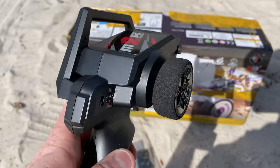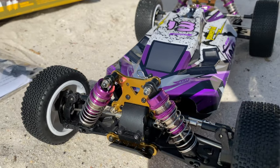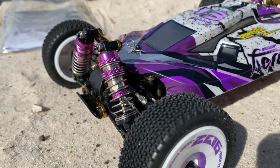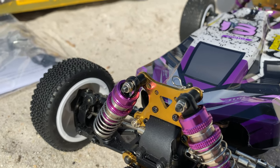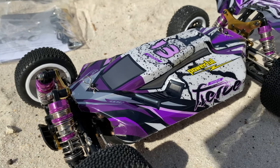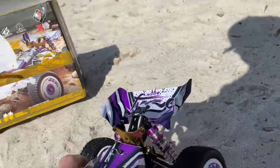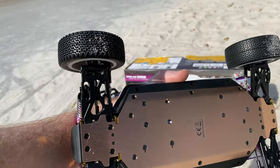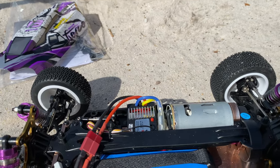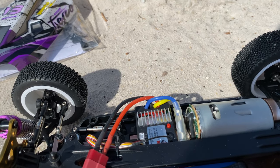Let's get to this car. I do like this - as far as the shocks being that silver and purple, it looks good. The shock towers in gold look good too, I like it. Along with the body, it does have that little protective film on there. Let's take a look at this thing from all angles - looks pretty good, even the bottom of it.